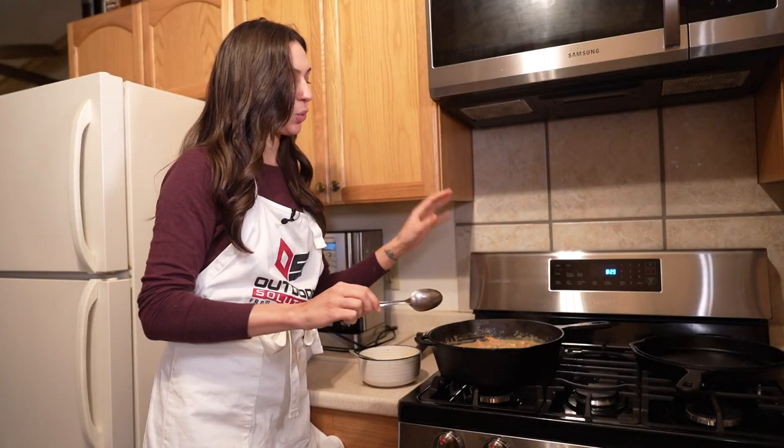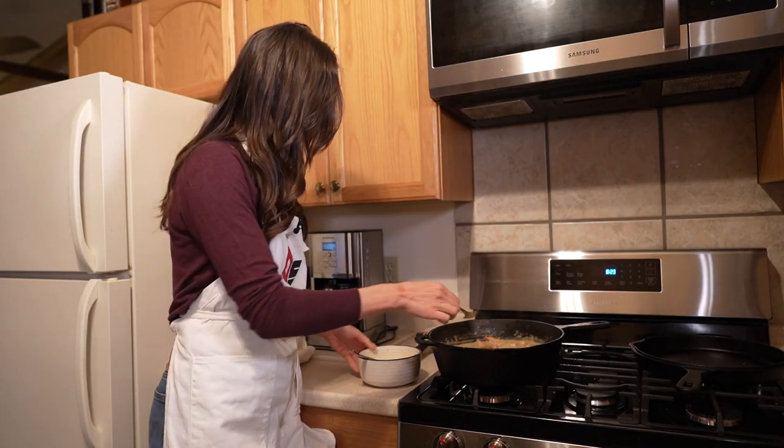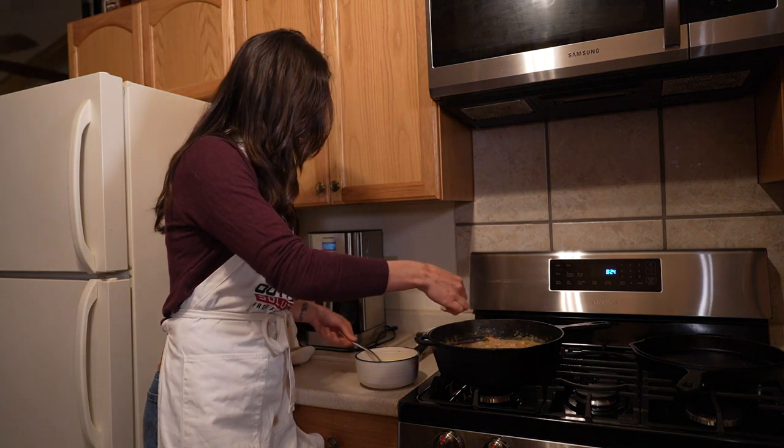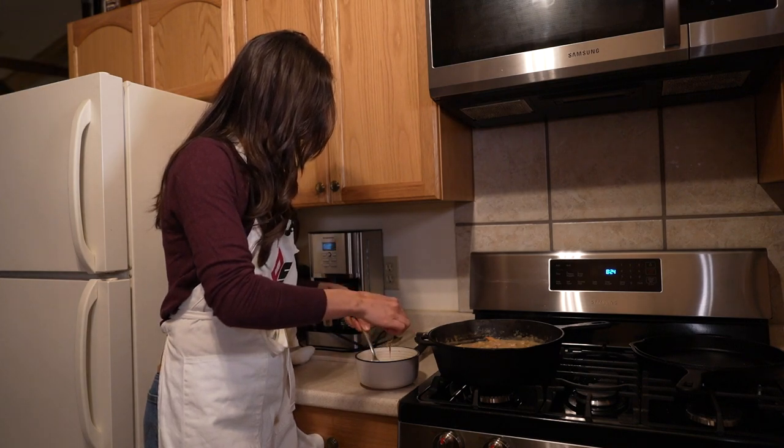The stew has cooled just a little bit and it's not boiling anymore, so I'm going to add some of this liquid and then temper it in.